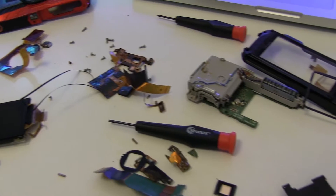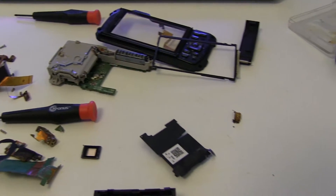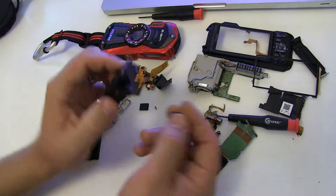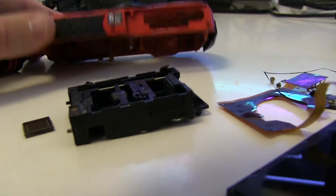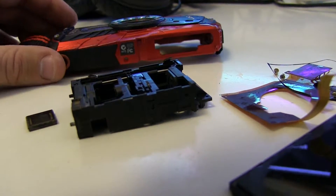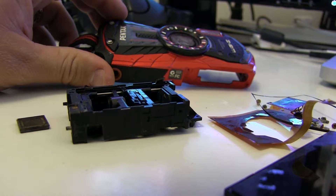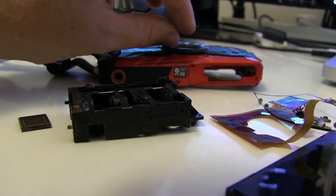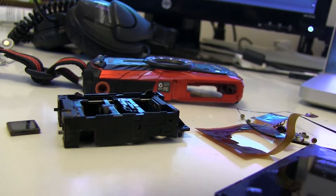My dad encouraged me to tear it apart just to see what I could learn, and it was fun. One of the more interesting things I learned was how the zoom element inside the camera worked. You can see that the front-to-back profile of this camera is pretty thin, and I always wondered how it could accomplish any level of optical zoom without a lens sticking out the front that you would see on a traditional DSLR.